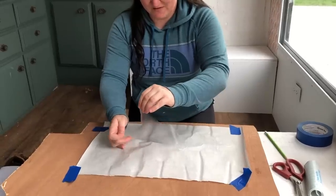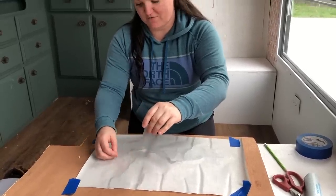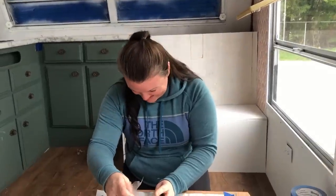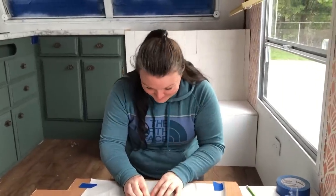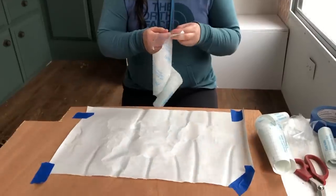Is that the full map or just half of it? This is just half the map because we obviously cannot drive the camper across the ocean. We still want to travel to the other side of the world, though! I'm going to transfer the image using some other pieces of contact paper to put it onto the plywood, and then I'll be able to start tracing.